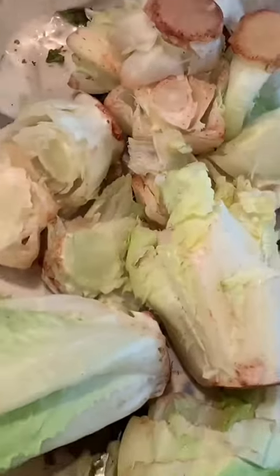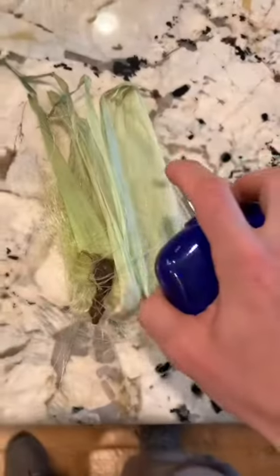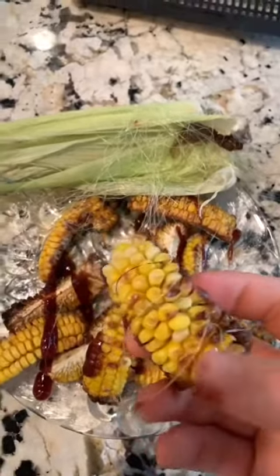Perfect. Look at those nubs. Add some sweet babies. Level up the quality with some Polo Ralph. Taste test. I call it corn ribs.